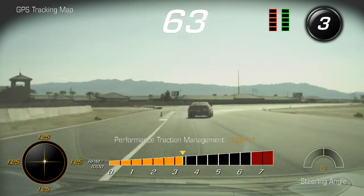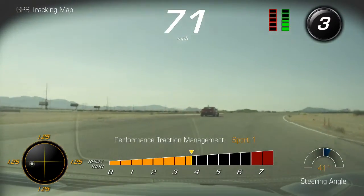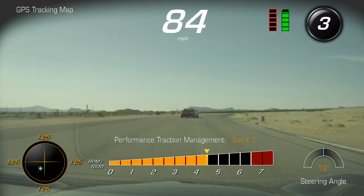Looking across. Steady throttle now, Tim. What I want you to do is look up to our next turn in — go down the distance, you can see it out there, alright. Keep it there.